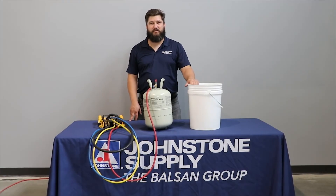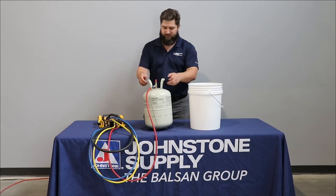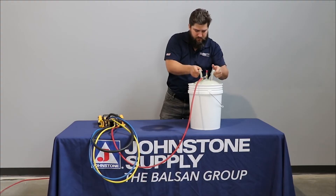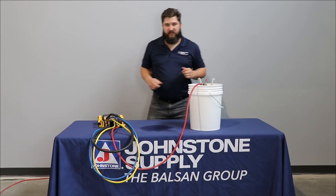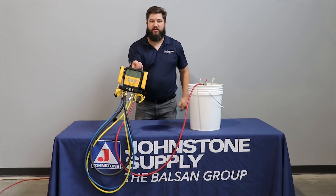Now that we have our domestic hot water, it's time to dunk the tank in and watch that pressure rise. You just leave it in there and now we can see how the pressure is rising up.